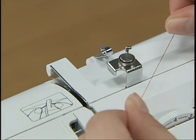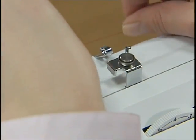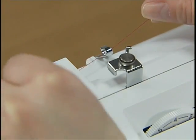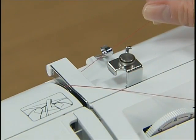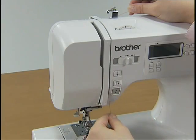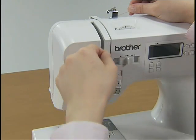Hold the thread from the spool with both hands and pass the thread under the thread guide. Then pass the thread under the thread guide cover from the back to the front. Hold the thread with your right hand and use your left hand to feed it along the groove guide following the numbers.